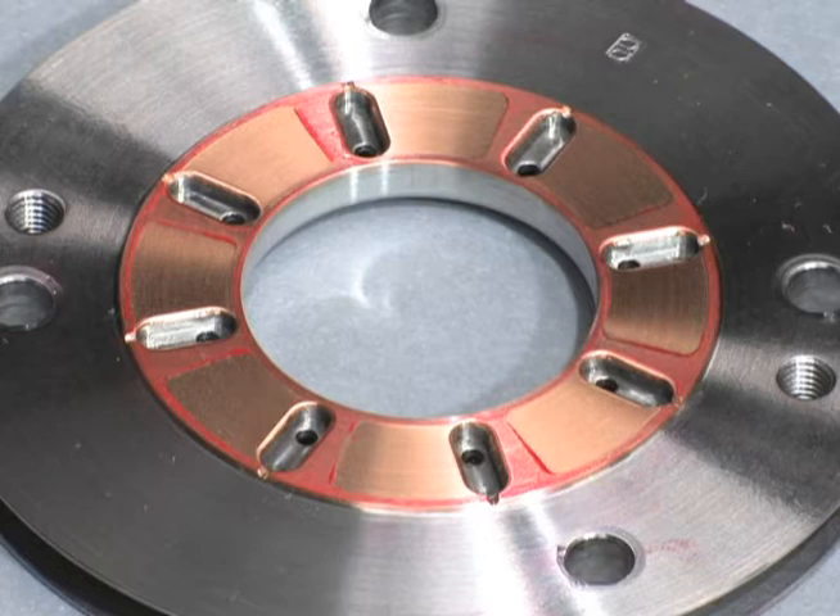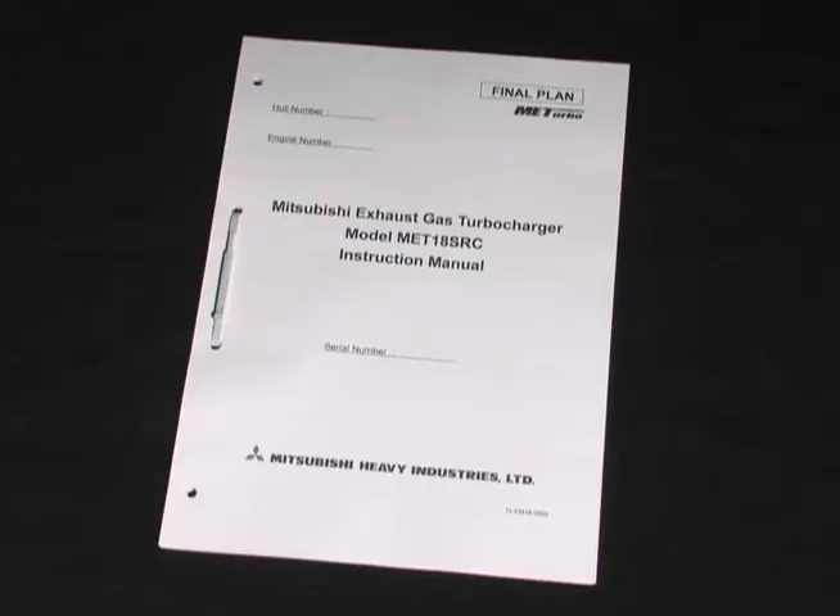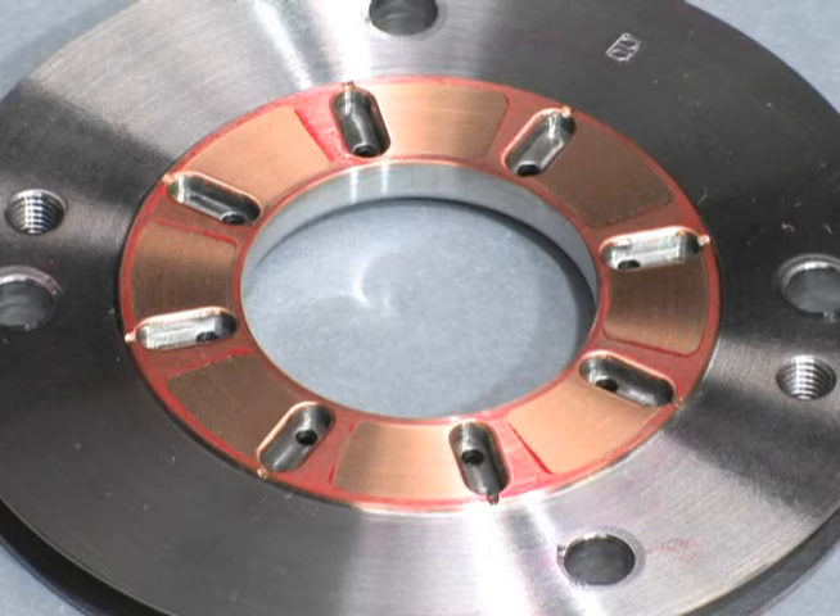Replace also if it is assumed to reach the limit of use by the next inspection. For the details of standards that may or may not be used when judging tapered land comparison, please check the instruction manual at hand. If you have difficulty making an evaluation, it is advisable to replace the thrust bearing with a new one.